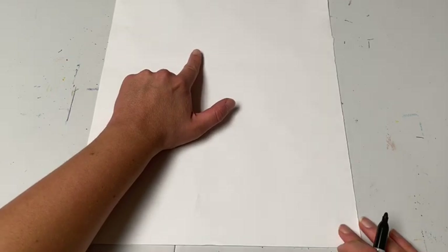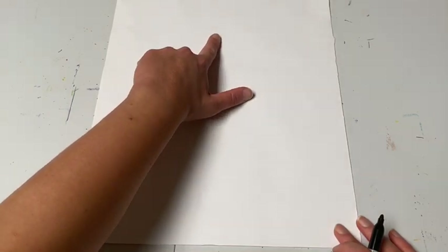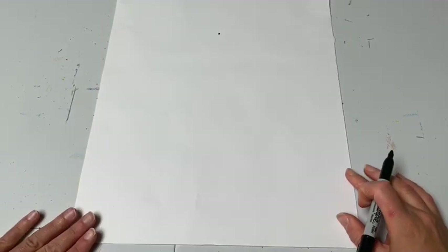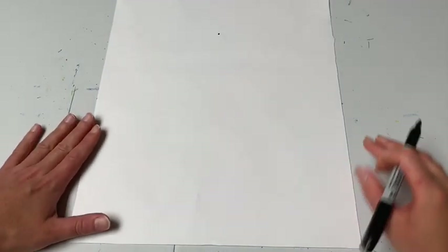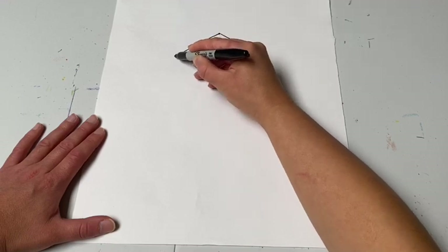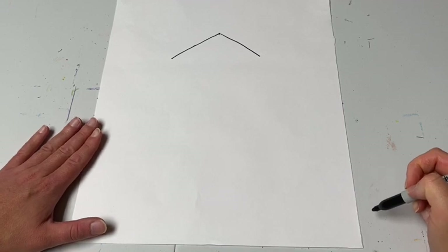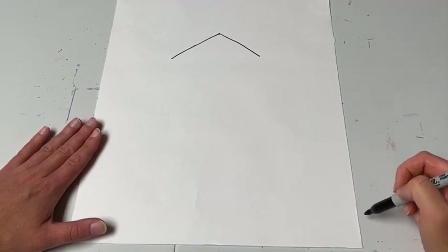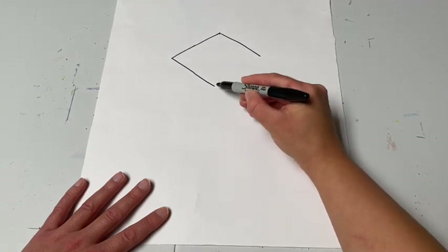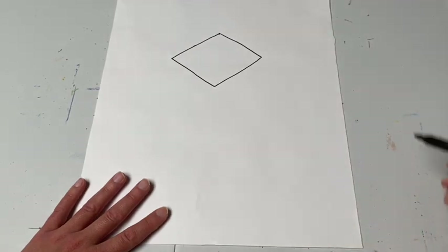We're going to be in our graduation cap and gown all ready for kindergarten graduation. We're going to start up top with the hat first before we do the head and the body. Go towards the top of your page in the middle, find your starting point, and make a dot. From that starting point, draw the top of the hat — it's going to be like a wide V, going straight on an angle once and twice. We're going to turn this into a diamond shape, almost like a square turned on its side, so make two more angle lines — one and two — and connect back up at the top. There's the top of the hat.